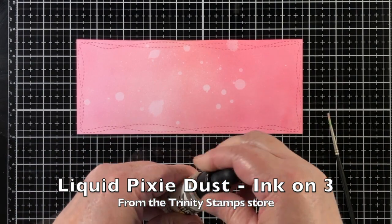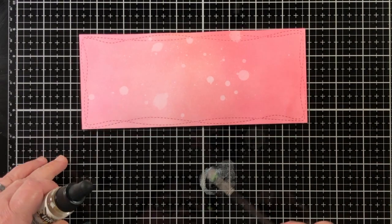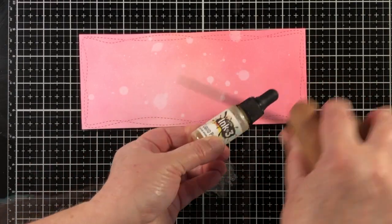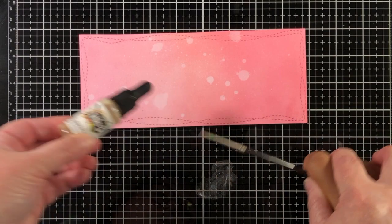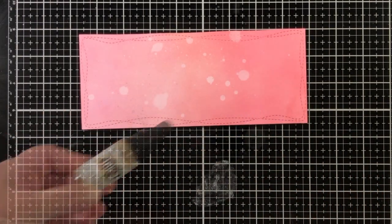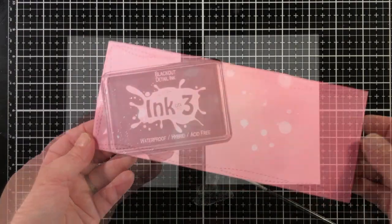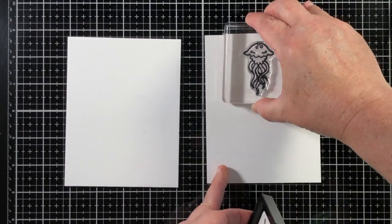I did a spritz of water and picked that up with a cloth. Now I'm going to add some liquid pixie dust — this is from Ink on 3, and it is available in the Trinity store. I gave a little squirt of water to dilute it. You can see an extra hand here — that is my oldest son, his name is Tripp, and he wanted to help. Since kids are home during the summer, sometimes it's a little better to let the little ones help than to argue. He was really attracted to the pixie dust, and you can see he got a really close look at it. There's lots and lots of sparkle. He did a really great job.